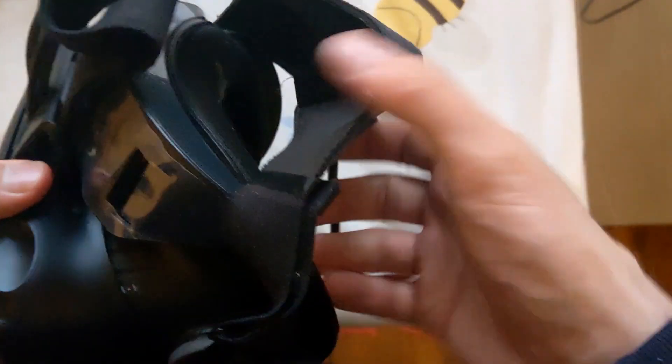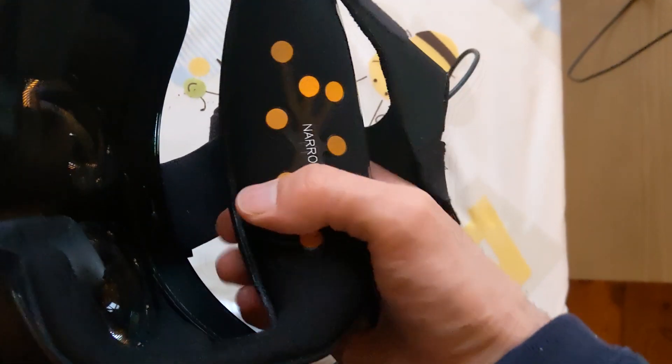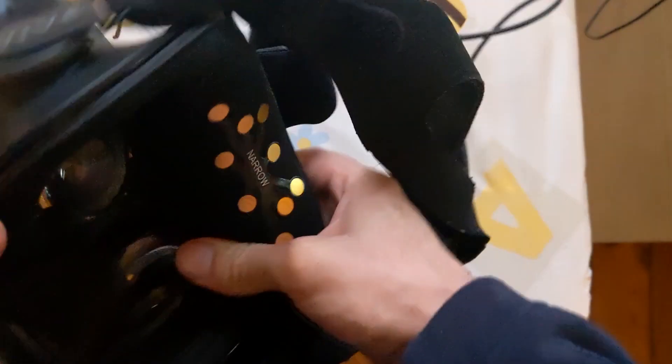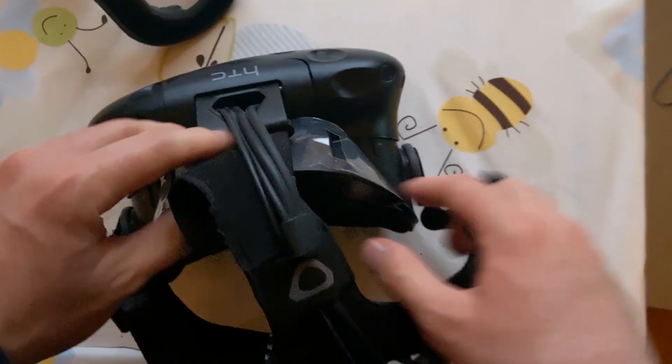I noticed it's quite easy to attach, though it's not very stable. Just push it and things should go better.